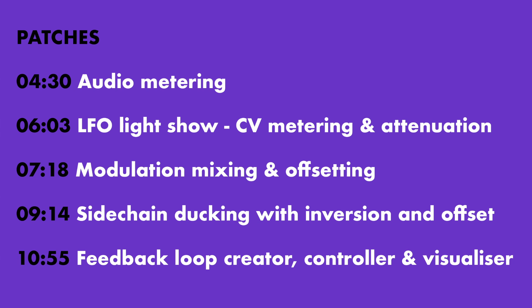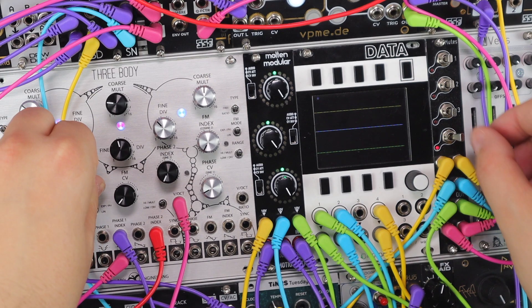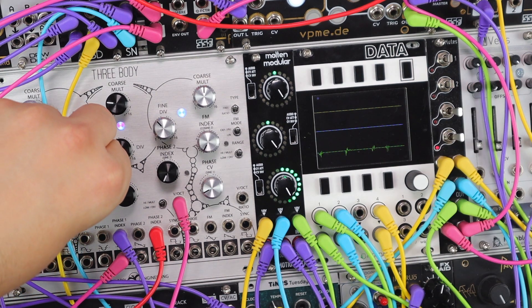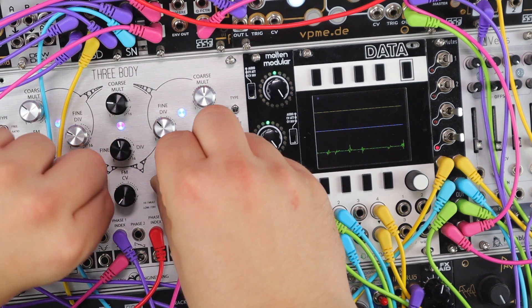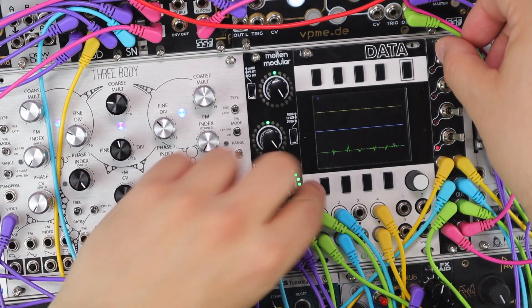Now I have five patches to show off these lovely blinky lights, and these five patches show different ways of really bringing these utilities to life. A timing index has been on screen, so skip around if you like and let's dive in.